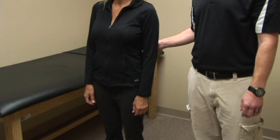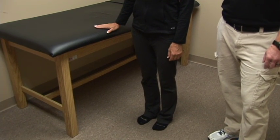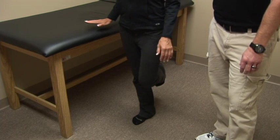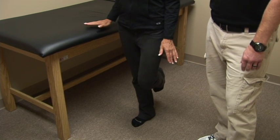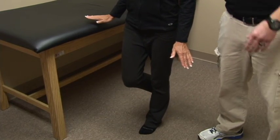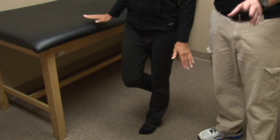The last exercise I'm going to show you is called single leg stance. Stand on a firm surface next to something sturdy like a table or countertop in case you lose your balance. Lift one leg off the ground and hold that position for ten seconds, performing that ten times. Do that on each leg. Once this becomes easier, make it more difficult by standing with your eyes closed and also by increasing the amount of time you're balancing on that leg.